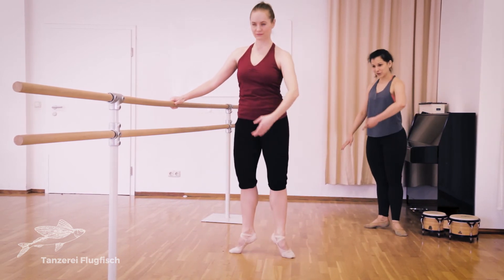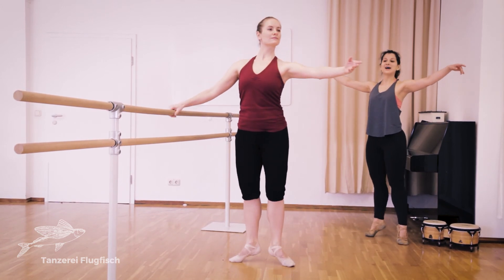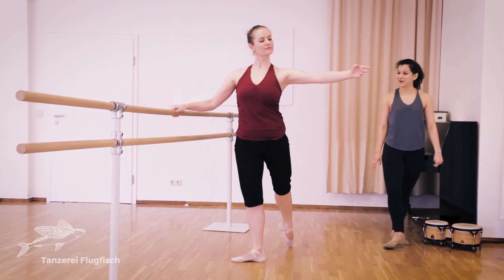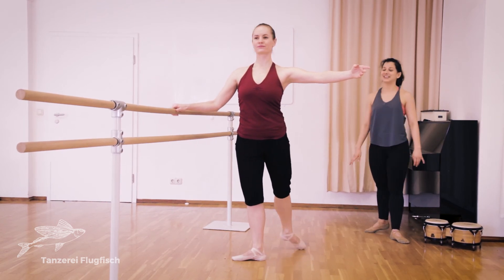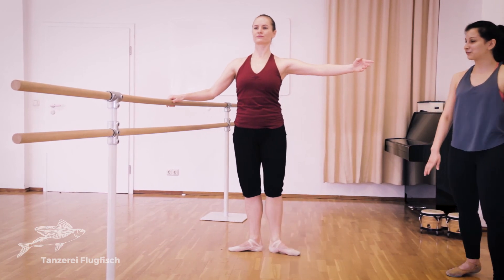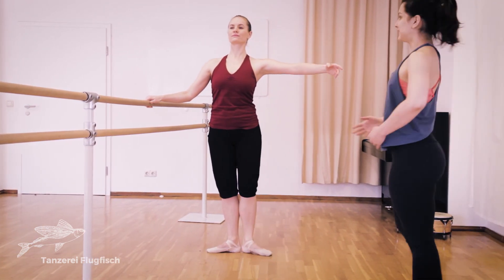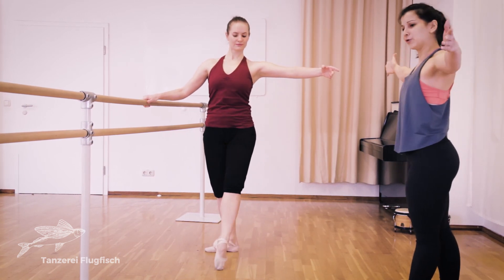And with my arm — side, back, angle. And with my arm — side, back, angle. One, two, three, four, and come back. Don't forget about your arm above. Feel your arms from your back, really pulling away.